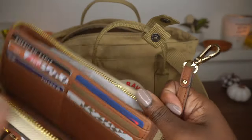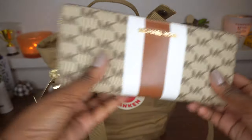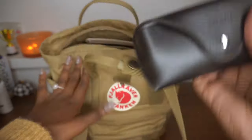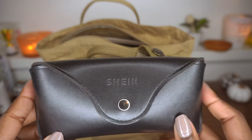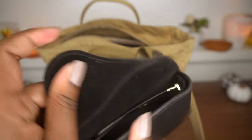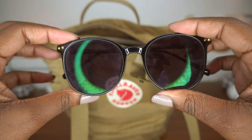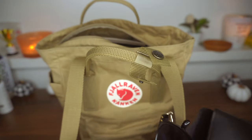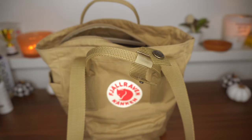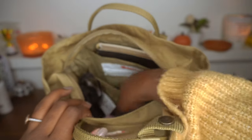Next I have my shades. They're in a Shein case, but my glasses are actually from Firmu and they're prescribed. I like to use these whenever I'm driving because it becomes sunny and very hard to see, especially over the past few days.